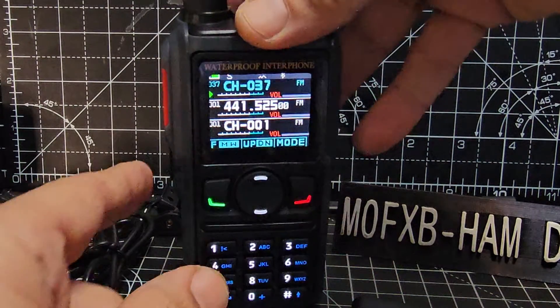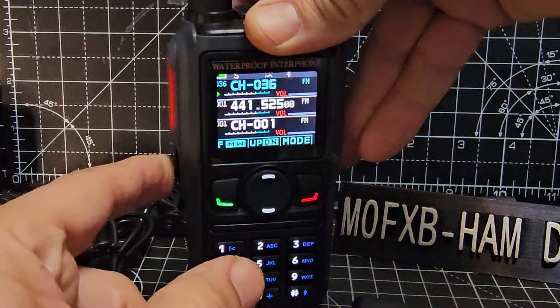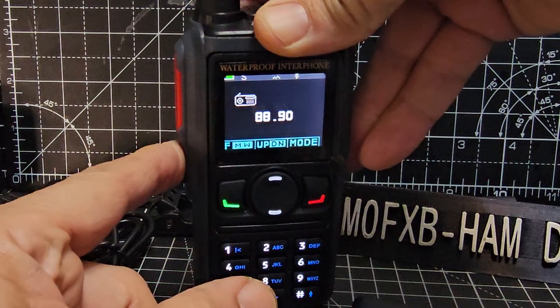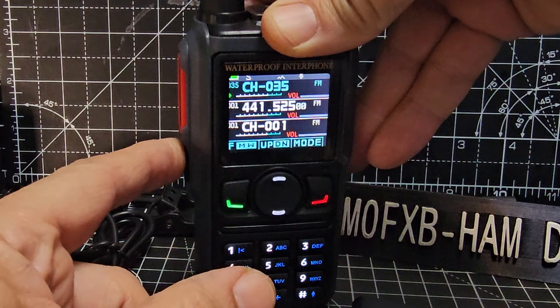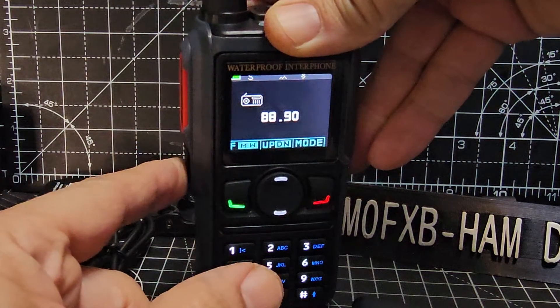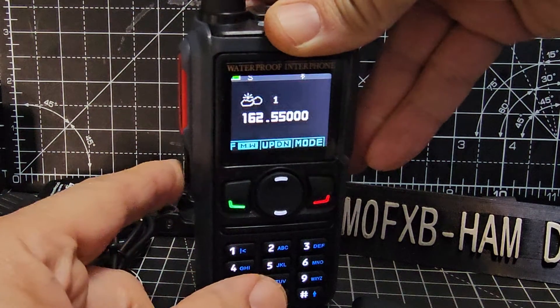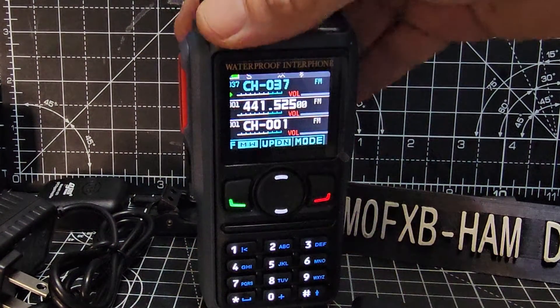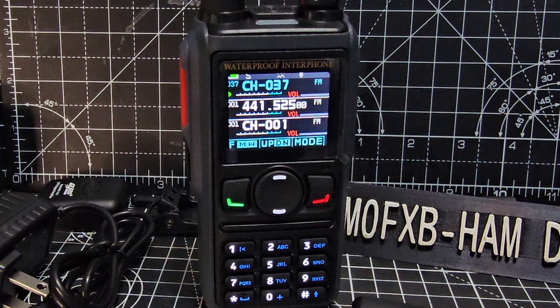It's got the NOAA weather channels. Let's press this — we got it earlier, now we can't. There it is, and then when I pressed it again it was the weather channels. NOAA, as they say. Also, it's a 10 watt radio, and of course we'll be testing that.